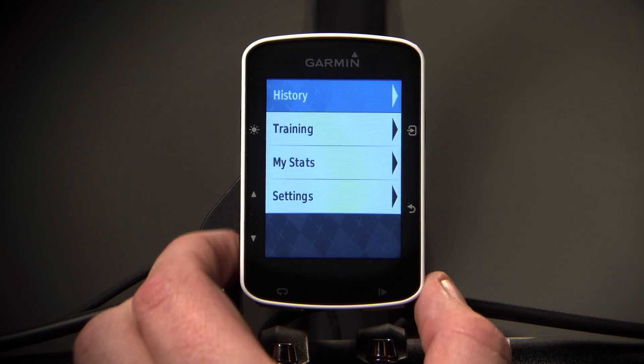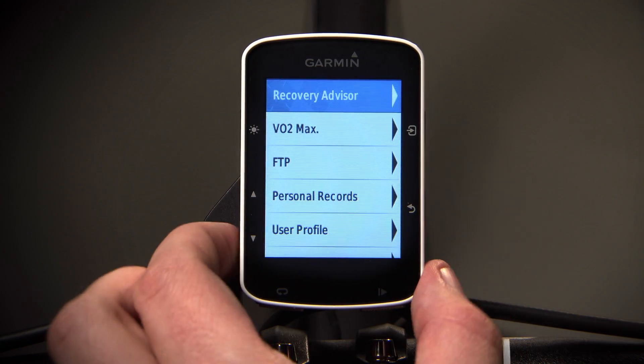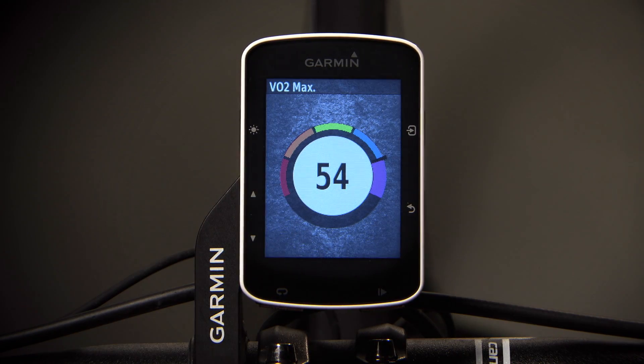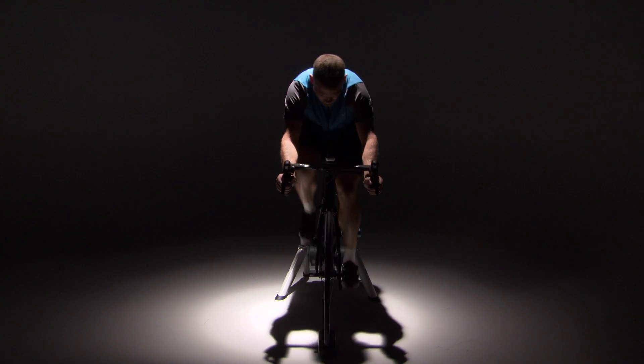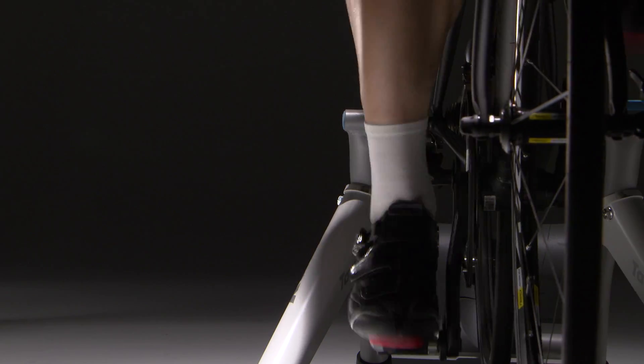Enter the menu, then select My Stats and VO2 Max. Cycling with the Garmin Vector and Vector2 Dual Sensing Power Meters allows you to see much more than just the basics like total power.